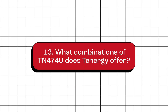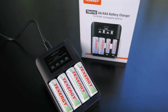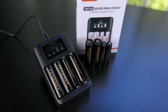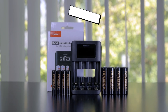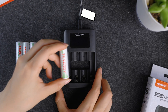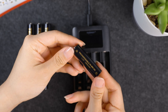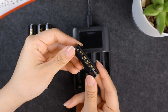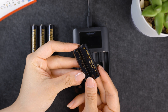What combinations of the TN474U does Tenergy offer? Right now, we have two main options available. The first combination gives you a TN474U charger and a pack of four Centura AA batteries. The second combination includes a TN474U charger plus a four-pack of premium pro AA batteries and another four-pack of premium pro AAA batteries. One of the top perks of going for a combination is the savings — you'll spend less compared to buying everything separately. The second combo packs our premium pro battery lineup, which has a 2800mAh capacity for the AA batteries and 1100mAh for the AAA batteries.